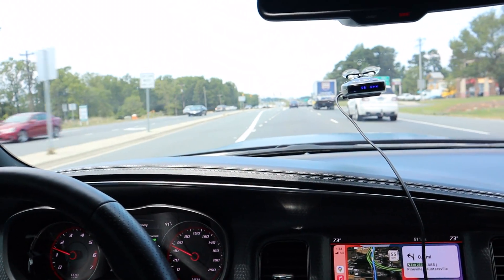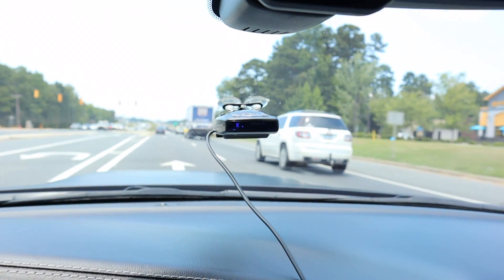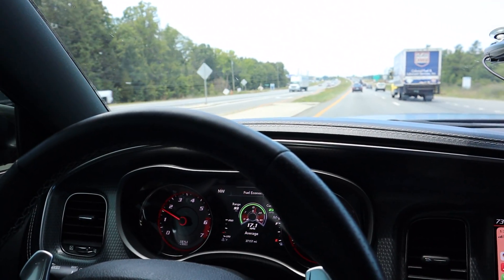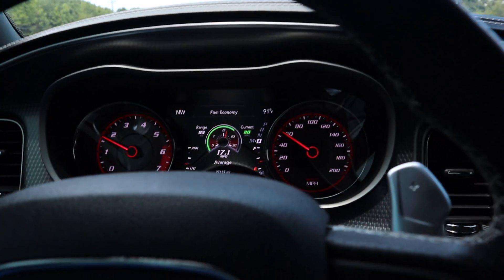Wow, damn — this is giving me some nostalgia, making me want a Hellcat again. I've been in a couple of different cars and I've been looking around, but being in this again it's surreal. All right, I've got a little open room — let's do another 60 to 80 pull.